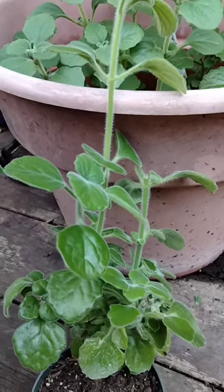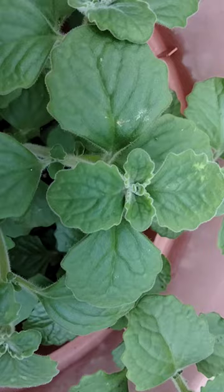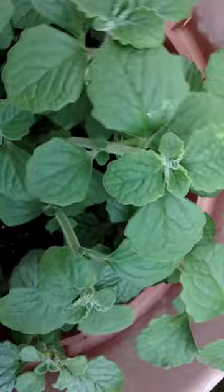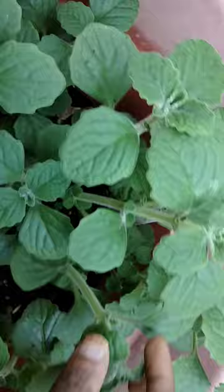Hello friends, today I'm showing you my wicks plant. I don't know if the wicks came from this plant or if the name came after the invention of Vicks, but the smell of this wicks plant's leaves is exactly like Vicks. Some people say they might be allergic to this, but I am not.